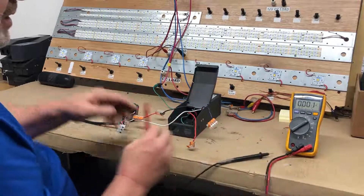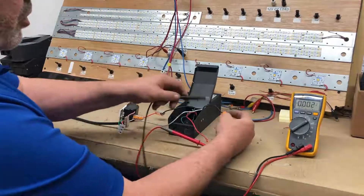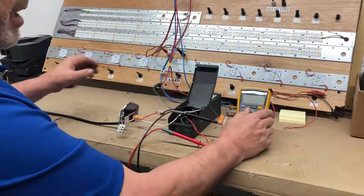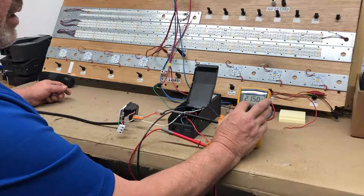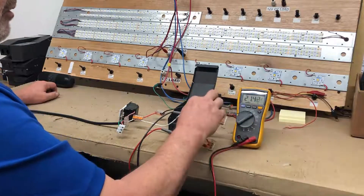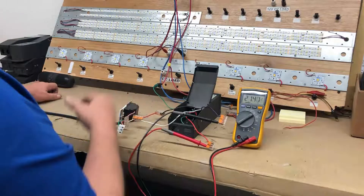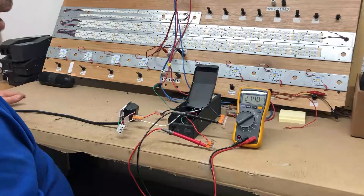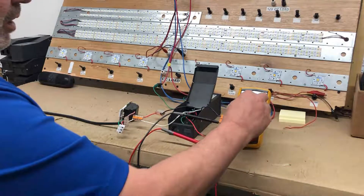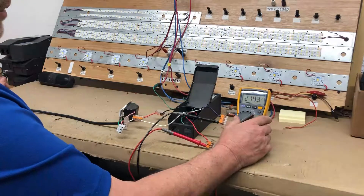The red will be positive and the purple will be negative. You would hook your leads up to those two wires and then set your DMM on DC to check if you have any voltage. Your voltage may vary depending on the driver and the dimmer. Some dimmers have a large voltage drop, and your main power may not be quite 120V — it could be 115V — so you may have a reading lower than 24 volts when you measure.